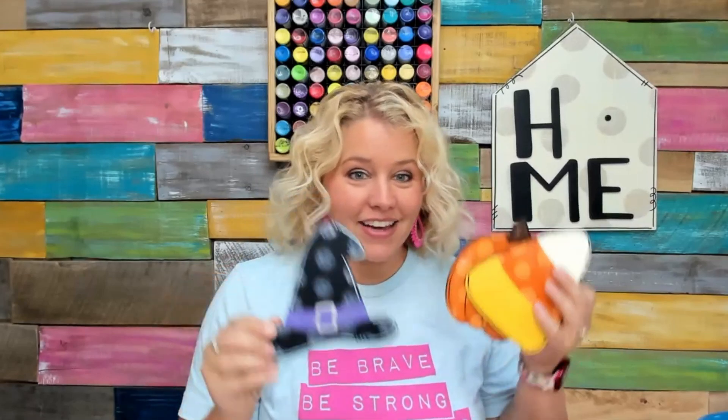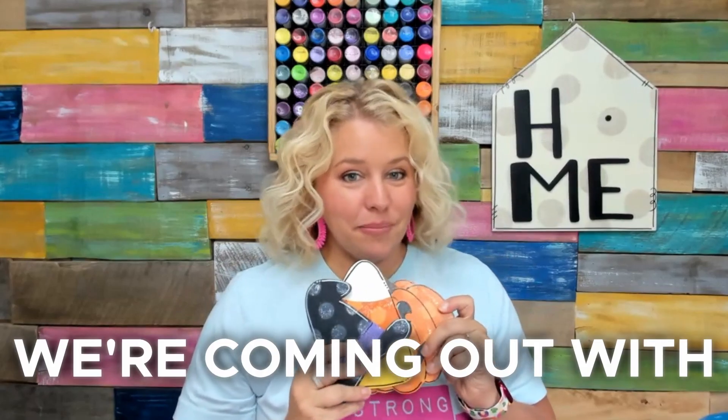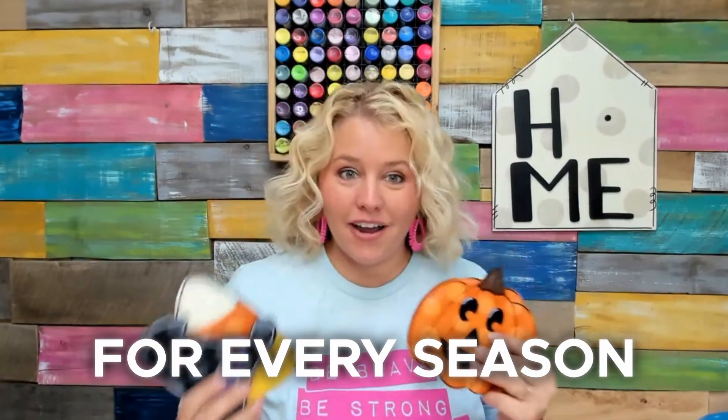I painted the jack-o'-lantern, a matching candy corn, and a cute little witch hat all on my YouTube channel. This is our Halloween attachment bundle set. We are coming out with new attachment bundle sets for every season to make changing out your attachments on your different decor pieces super fun.